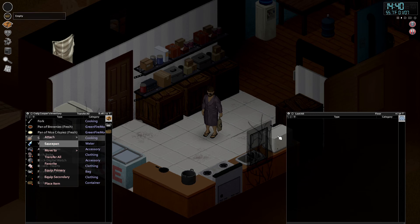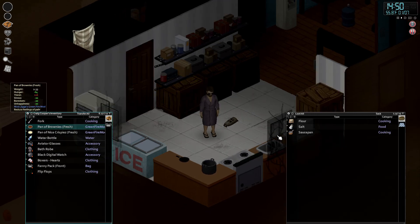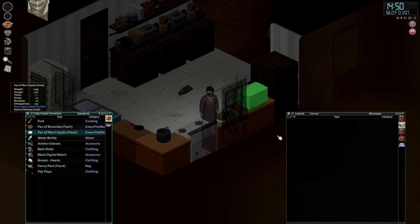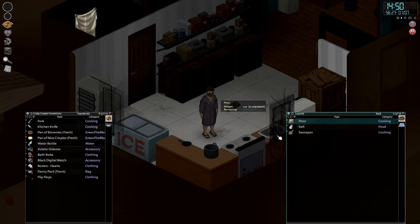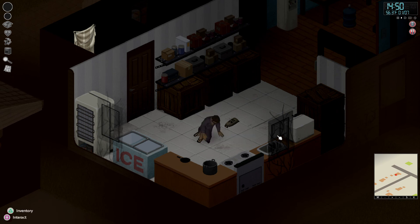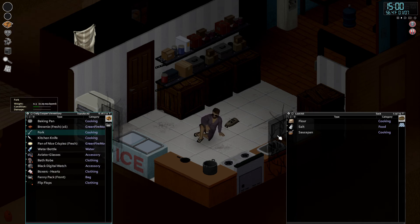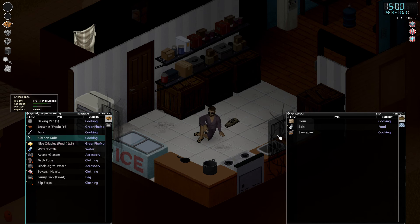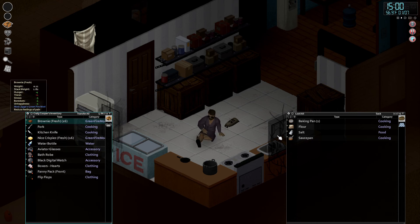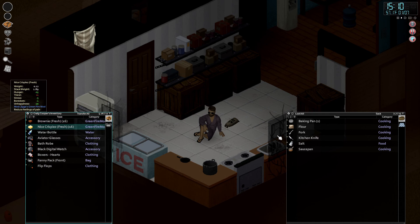Put the saucepan in the sack — we're done with that for now. We have our pan of brownies and a pan of nice crispy treats. Let's come over here and get a knife. Very, very nice — we are going to enjoy our fresh nice crispies. Go ahead and vote in the chat. Let's cut up some special brownies — how many did we get? 16 nice brownies, about a gram in each. Let's cut up some nice crispies too — and we got 16 of those as well.